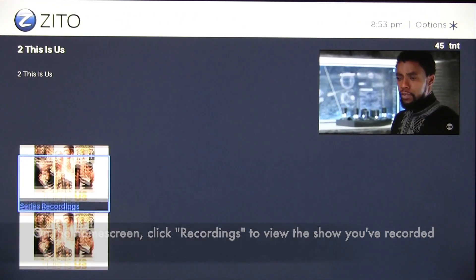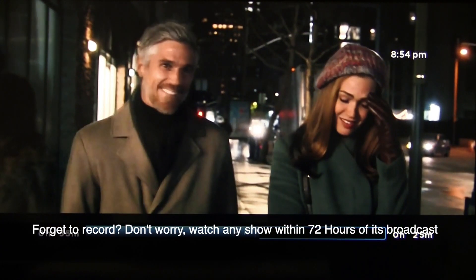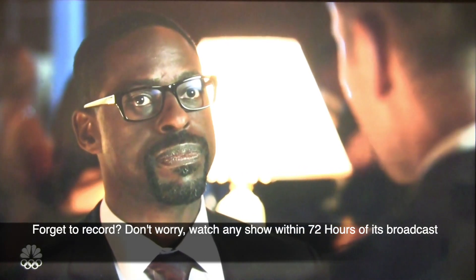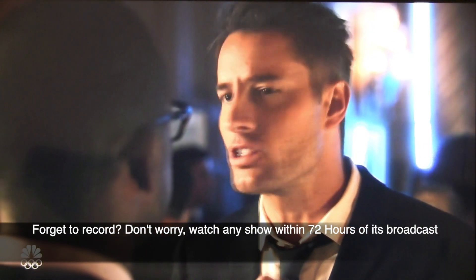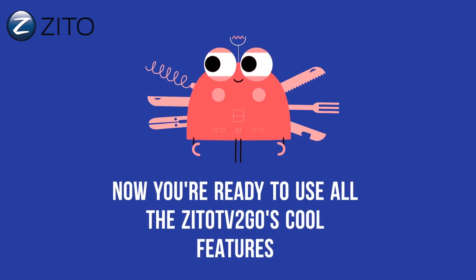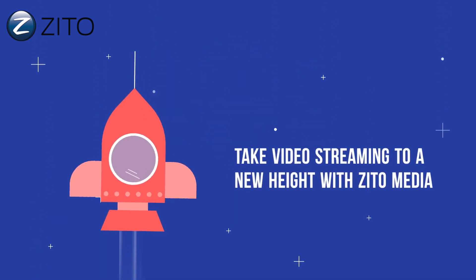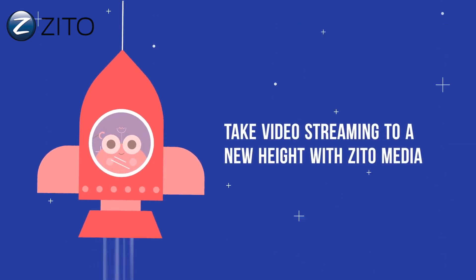Forget to record something? Don't worry. Go to your channel schedule and scroll back to watch any show within 72 hours of its original broadcast. Now you're ready to view all of the Zito TV2Go cool features. Take video streaming to a new height with Zito Media.